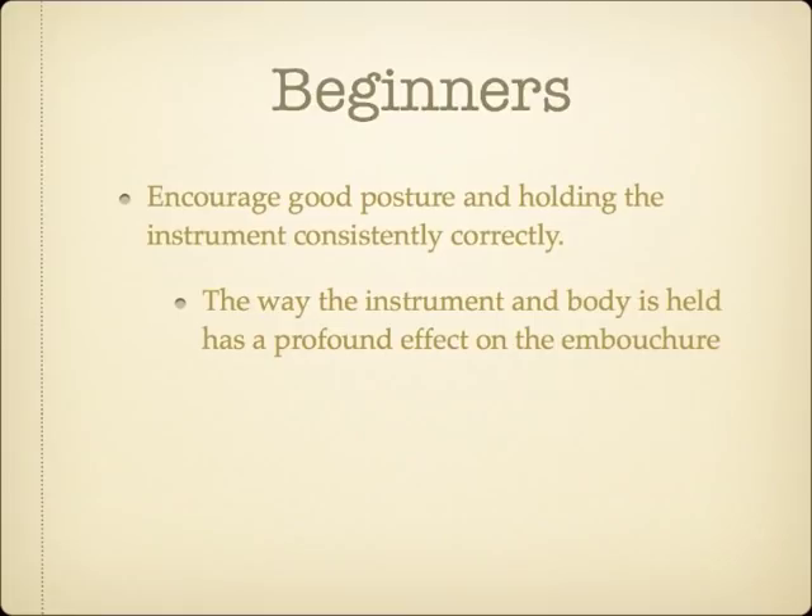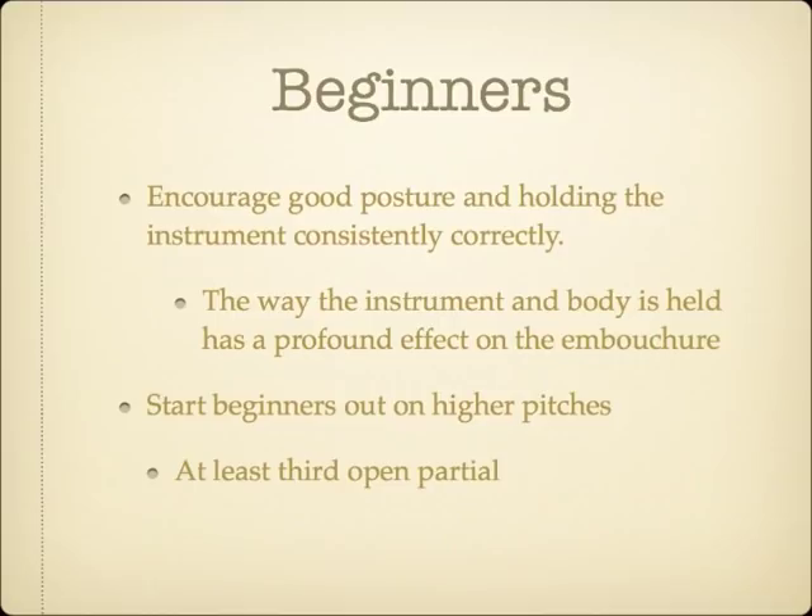I also personally feel that a lot of popular methods for beginners start off in too low a range. While it may be easier for a beginner to get the initial sound on a low note, it's much easier to get a sound with incorrect technique while playing lower. Since we want to encourage good embouchure form as quickly as possible, beginning students will be less likely to play with a collapsed embouchure formation if they start by learning to play around the third open partial. You will want to build in some brief rest periods while they are building endurance because it is a bit more taxing to play higher.